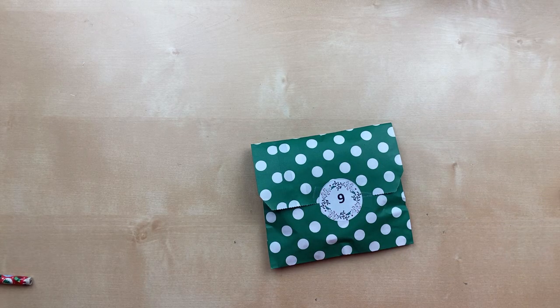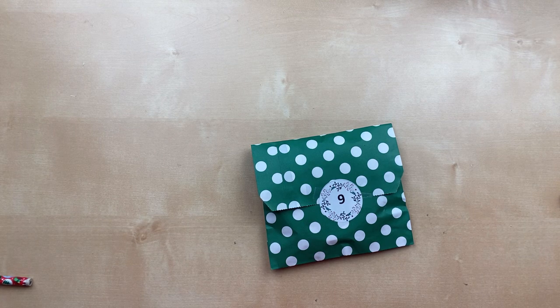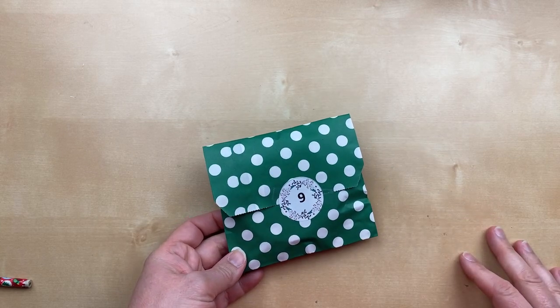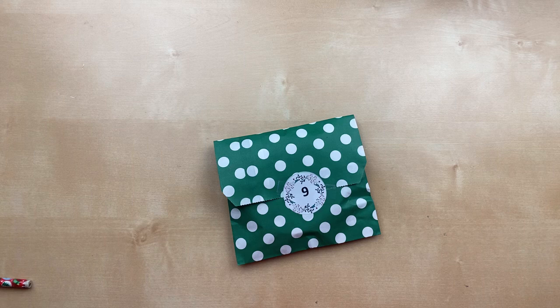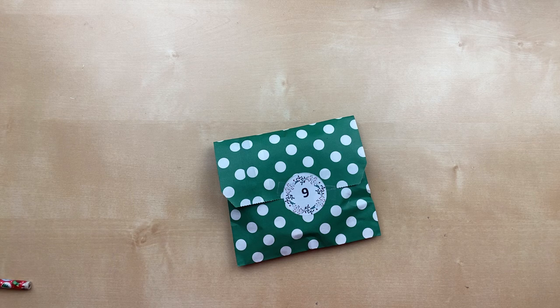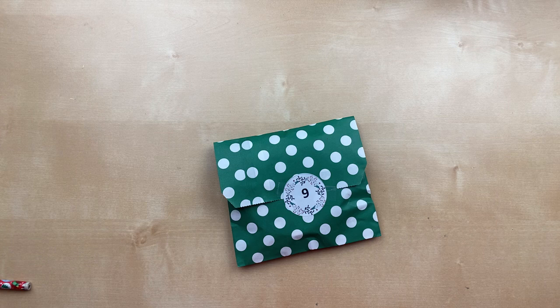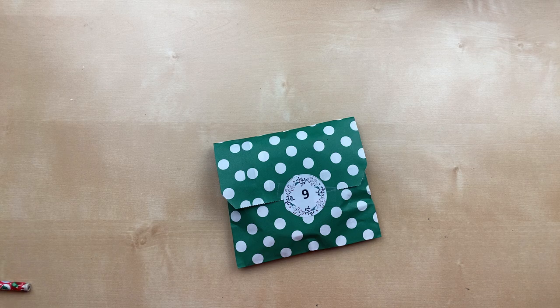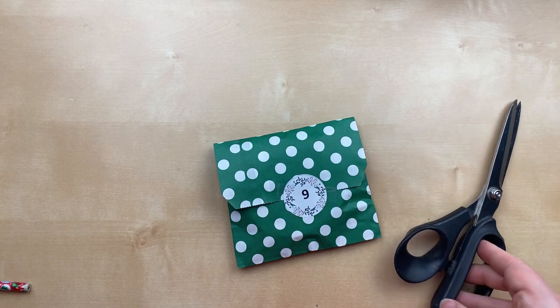Hello! It's Julie Davison from juliedavison.com. Welcome to my 12 Days of Christmas in July video series. Every day we've been opening a new wrapped gift from my 12 Days of Christmas gift box and making a project using that gift. Today's project is not a card — it's one I made years ago with Claire on a local news talk show called CI Living.